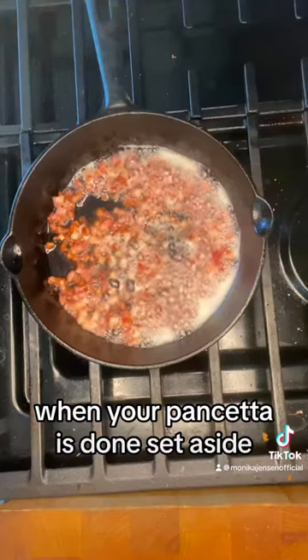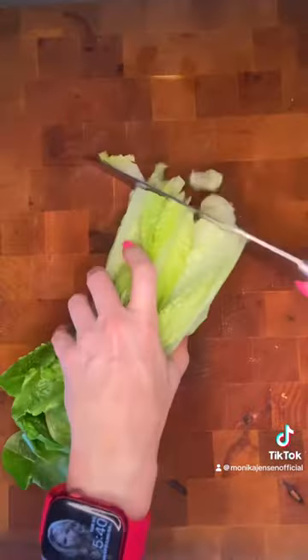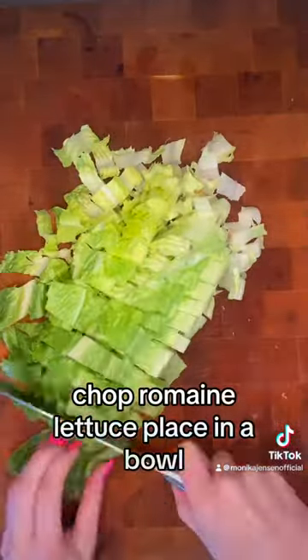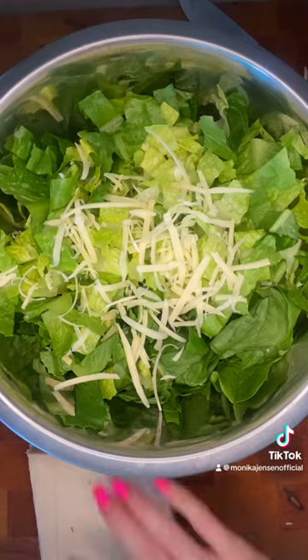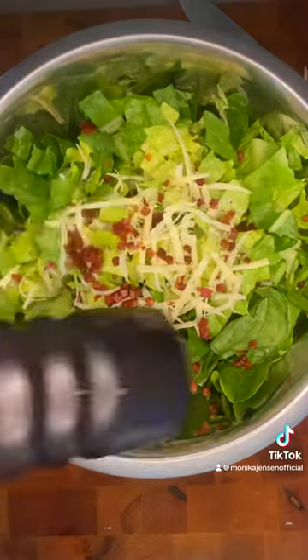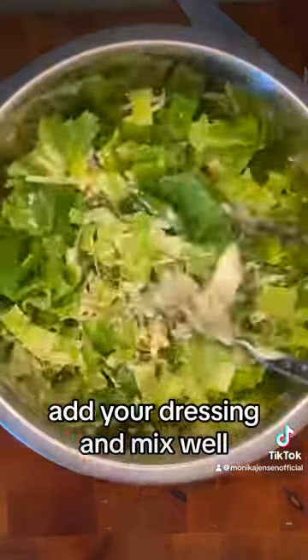When your pancetta is done, set aside. Chop romaine lettuce. Place in a bowl. Add a quarter cup shaved parmesan. Add your bacon bits. Add pepper. Add your dressing and mix well.